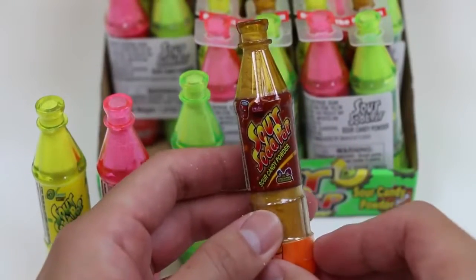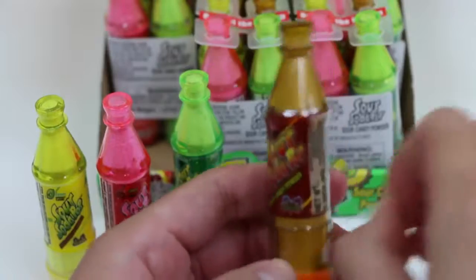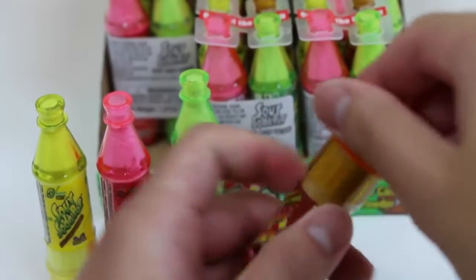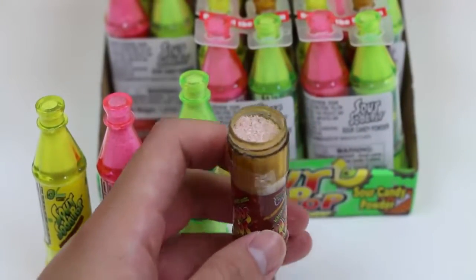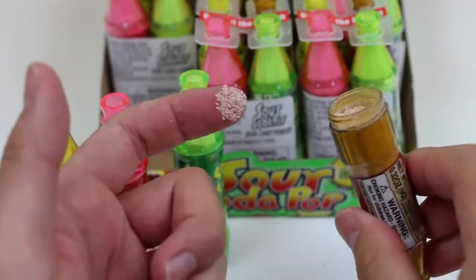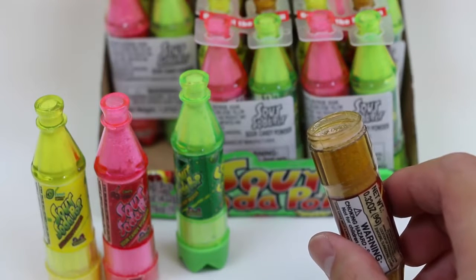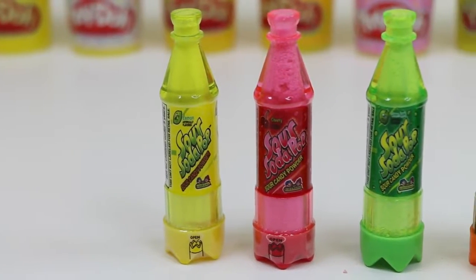Our last sour soda pop is the cola flavor! I'm actually pretty excited about this one. I'll take the plastic wrapper off this time so it's easier to cap on later. Ooh! Give this a try! Mmm! This one's my favorite! Woo! I gotta give myself a break from all this sour candy!